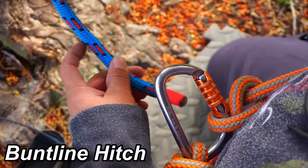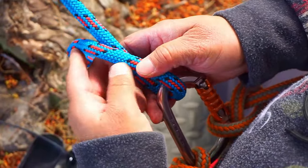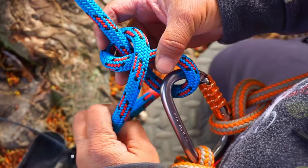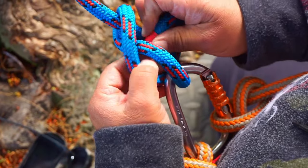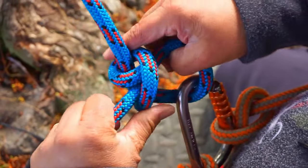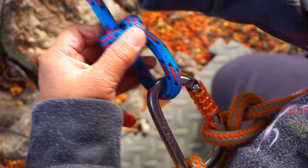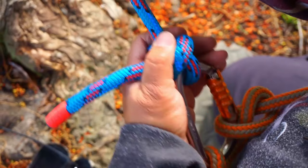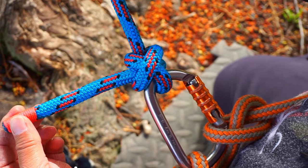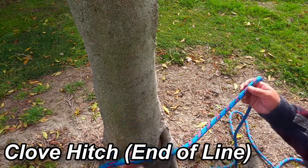Next we'll tie the blunt line hitch. Bring your rope through the carabiner, bring it around the rope, cross over — just like tying a clove — cross back through, grab the tail, snug it up showing a clove, and then snug it up to the carabiner. That's your blunt line hitch.